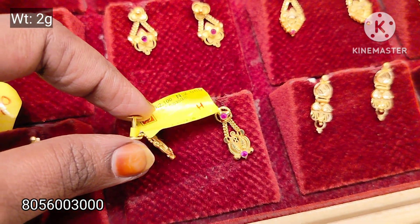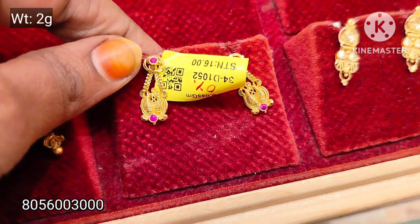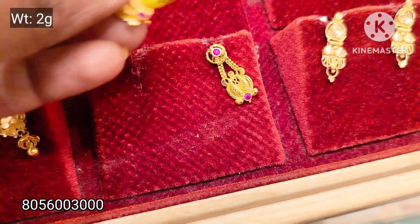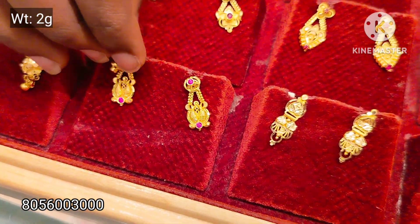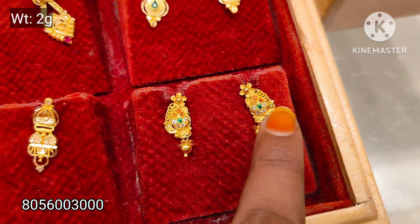You can also see the 2g lightweight earring collection. It's a very good pattern and I'm going to share it with you.